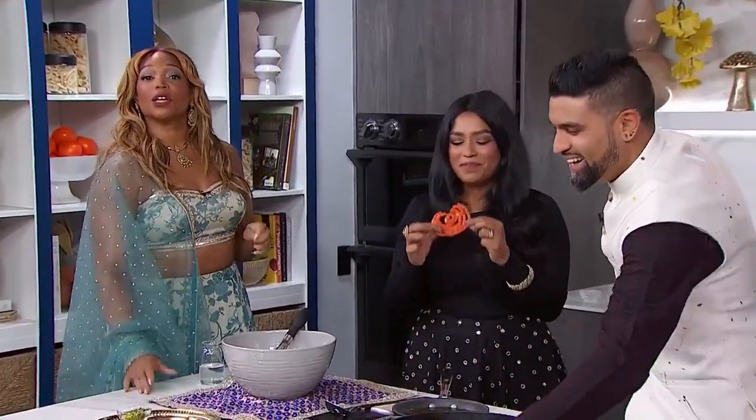Everyone in our audience is going to go home with a celebratory Diwali box, and that is from Culture Market Co. They have an amazing Diwali market series going on in Ontario right now. For more information go to cityline.tv. Dev, that was awesome — we've got so much coming up on our Diwali special.